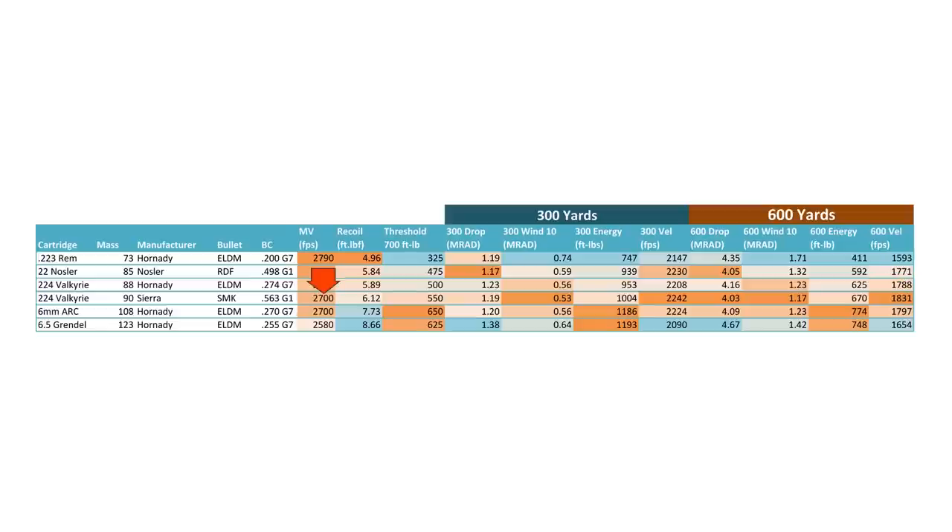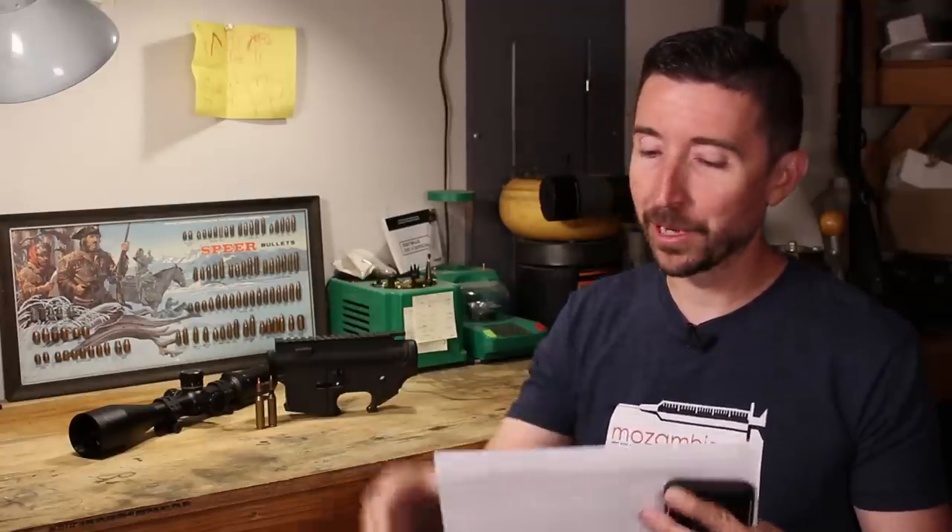Stepping up to the 90-grain Sierra MatchKing, this one has just a whole lot of orange. It starts out at 2,700 feet per second, has excellent wind drift, and especially as we get out into the 600-yard range, this is going to stay supersonic the longest of the whole pack. It's going to be very easy to get on target because of that low windage and low drop. However, this one drops below that 700 foot-pound mark at 550 yards — so we've almost made it out to 600 yards with enough energy to take out a whitetail, though that's not the kind of hunting I would recommend.